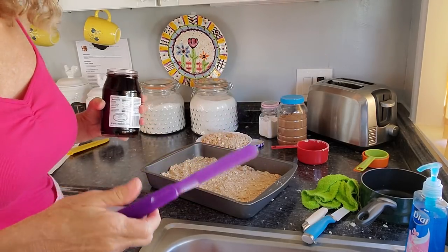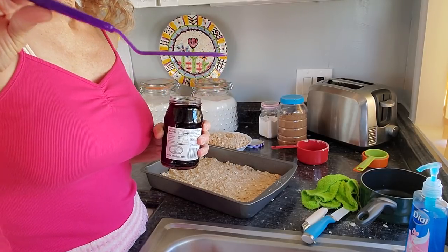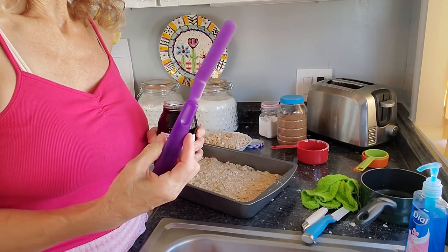Where is my new little handy dandy thing? Y'all, this is from Wilton, the baking people. I couldn't resist this little offset spatula — it was a dollar and forty-eight cents.